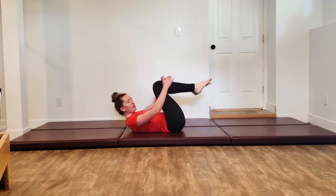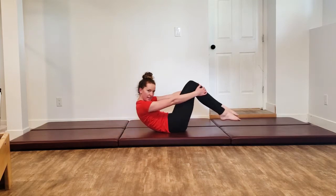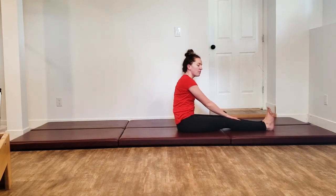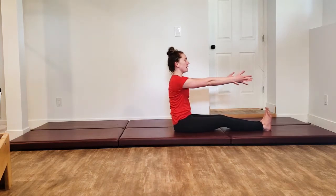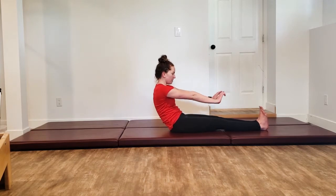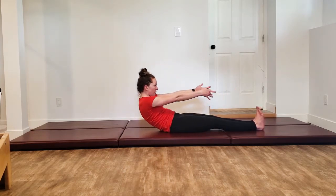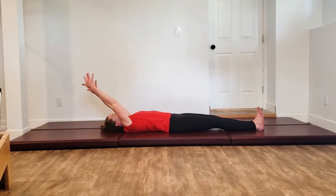Come all the way back in, hug it in for a moment, press your shins into your hands to roll yourself up. Flex your feet, legs are long on the mat, arms come out from your chest, and then we're going to start to roll down. Trying to keep those legs long and heels reaching, come down either all the way or partially, but stay in control of your body.